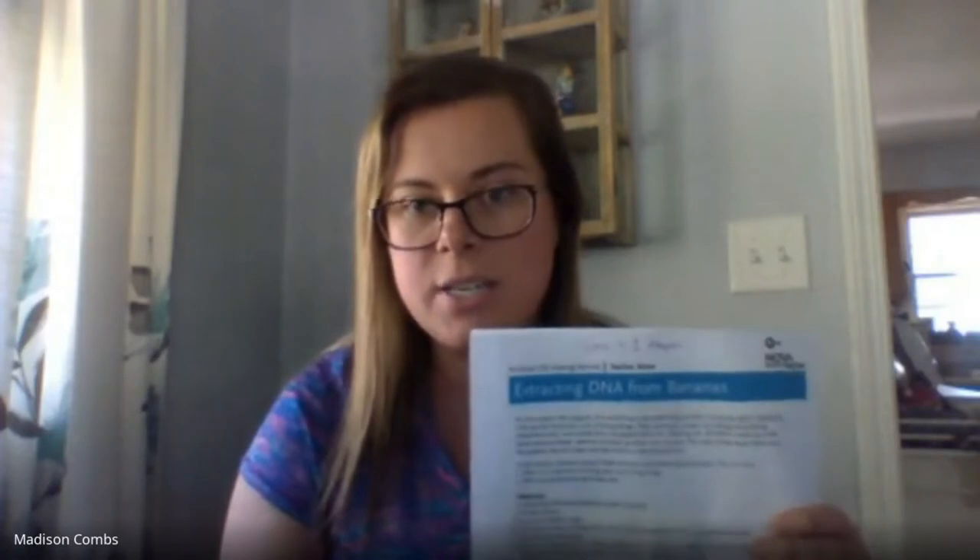Hello everyone! My name is Madison Combs and I'm at Jeffersonville High School doing the after-school GEAR UP. Today we're going to be extracting DNA from bananas. This is pretty neat. You can use items that you have at home — a banana works great, but so do strawberries, blueberries, and even your own DNA.